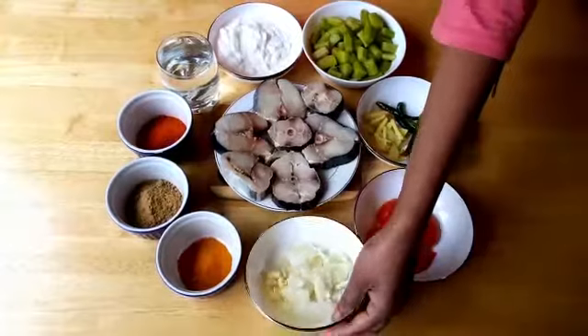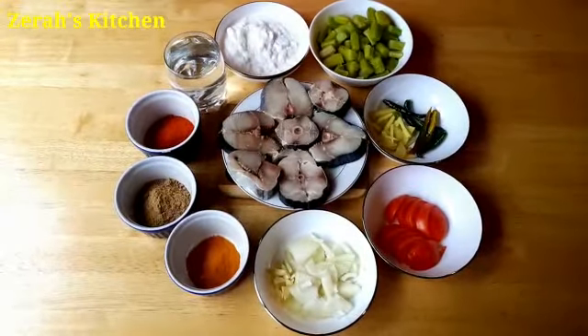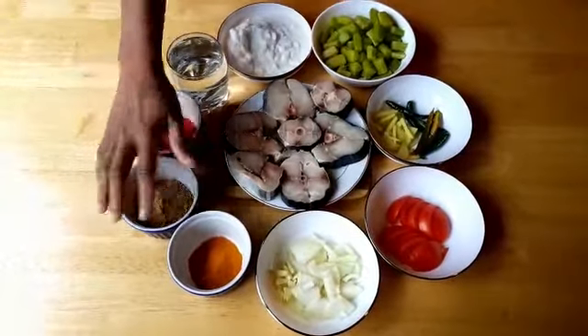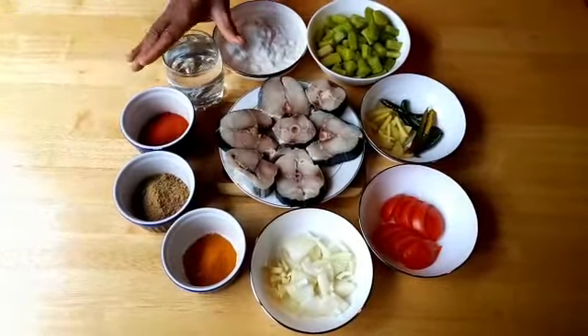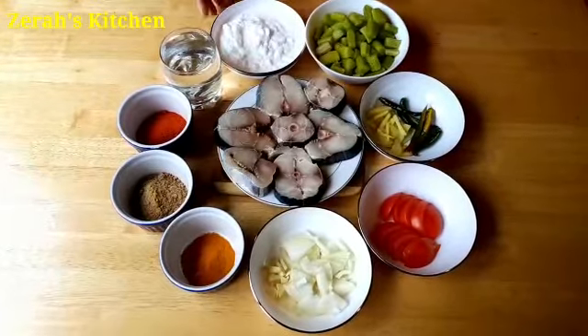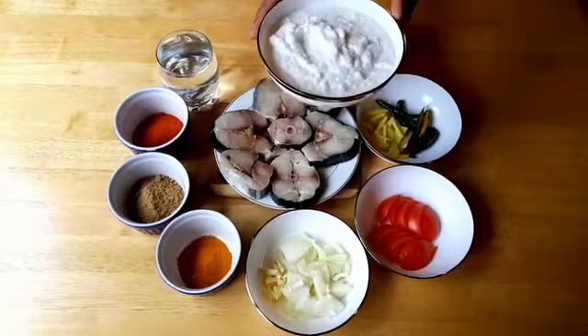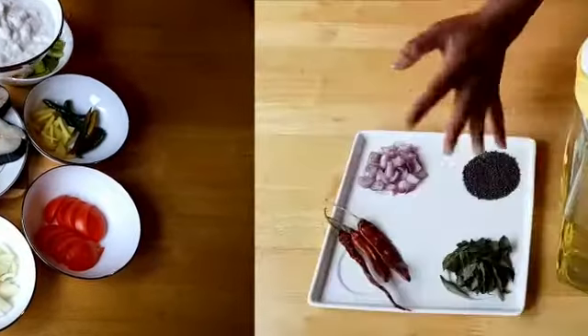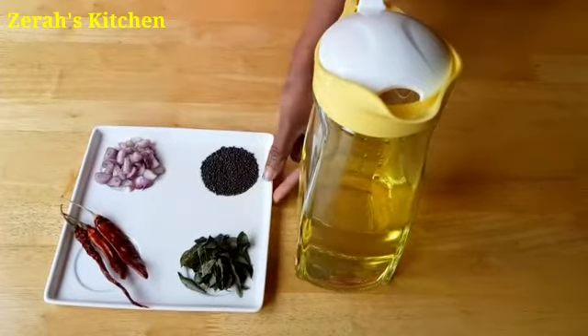We can still make a taste like this. The sweet potatoes will be clean. The potatoes will be cooked.